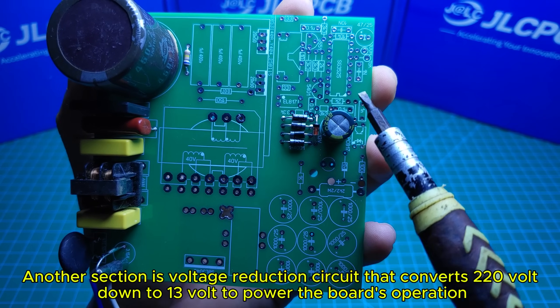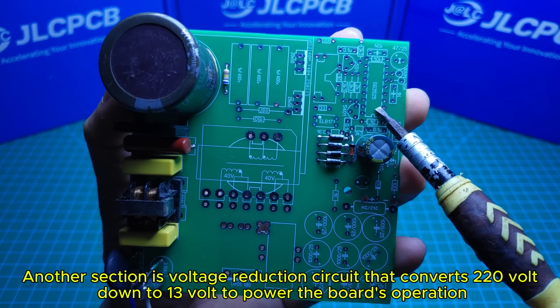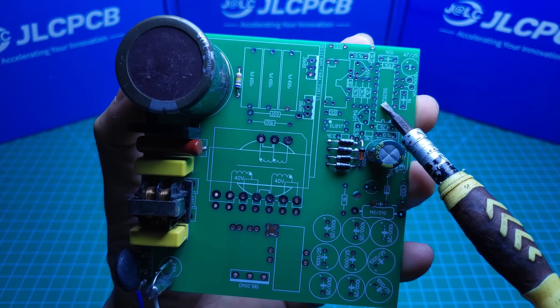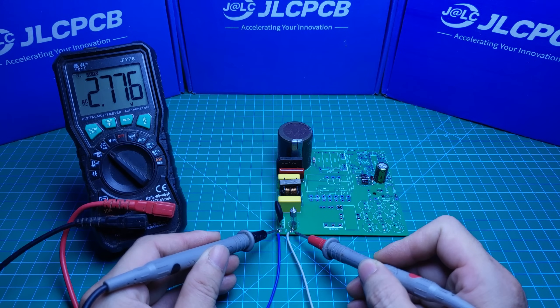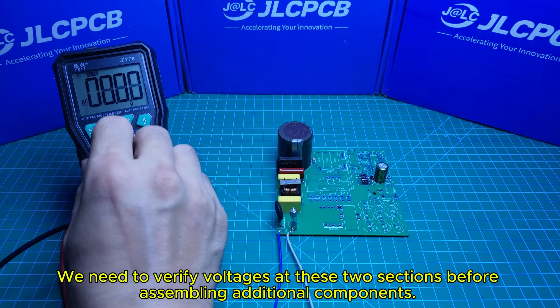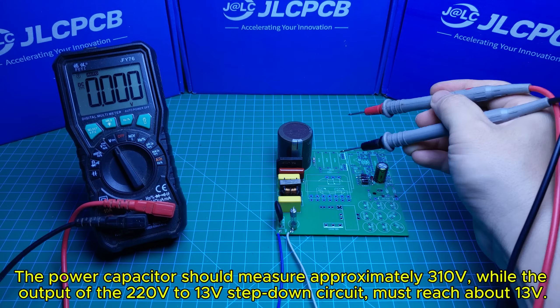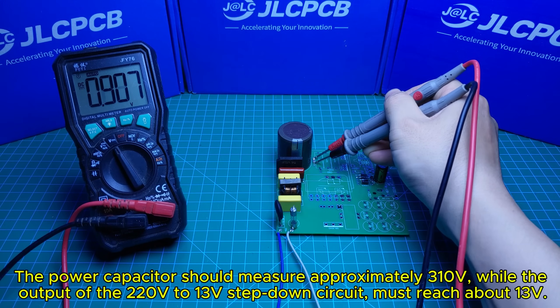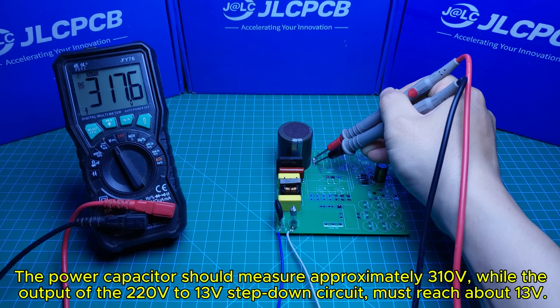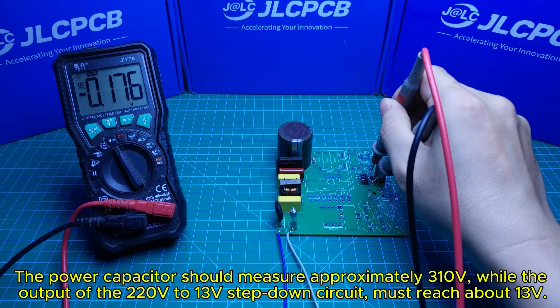Another section is the voltage reduction circuit that converts 220V down to 13V to power the board's operation. We need to verify voltages at these two sections before assembling additional components. The power capacitor should measure approximately 310V, while the output of the 220V to 13V step-down circuit must reach about 13V.